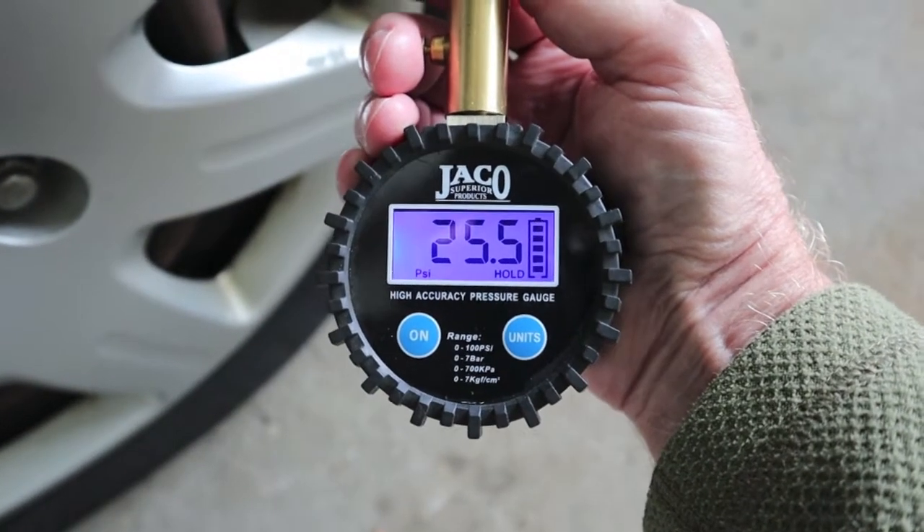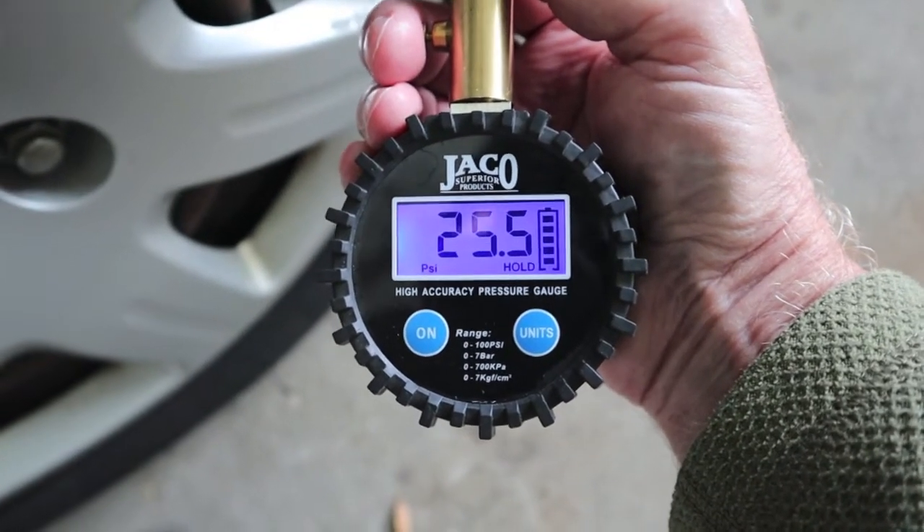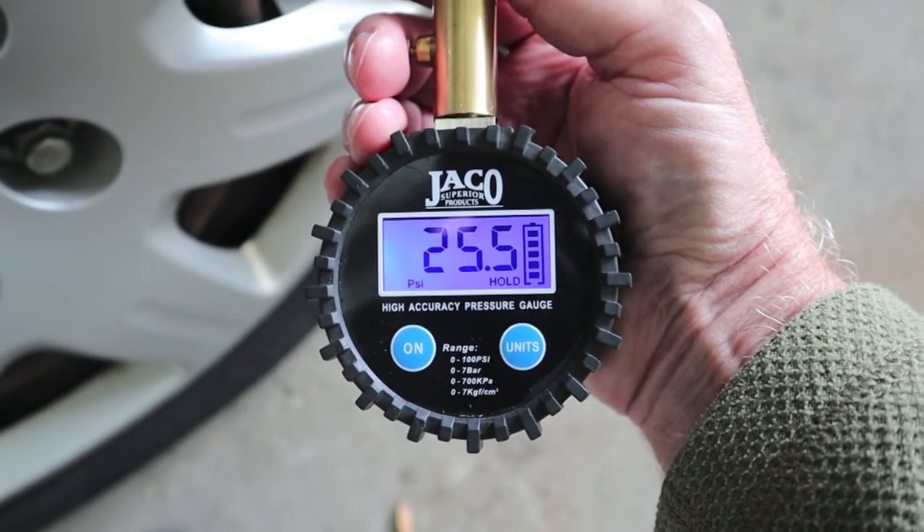25.5 PSI. Okay, let's plug in the X2 A30 Pro. I'm curious what our tire pressure thresholds are that trigger the TPMS.